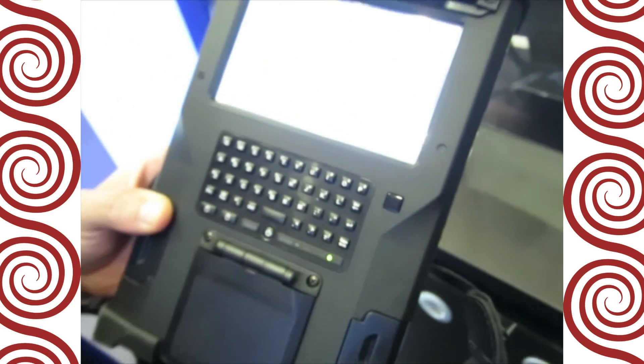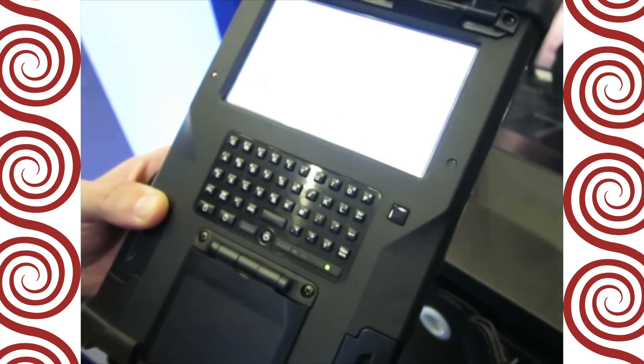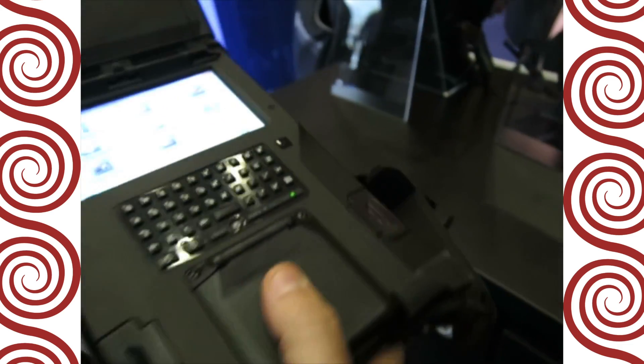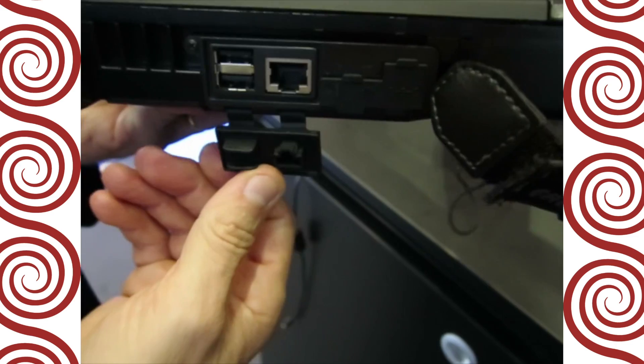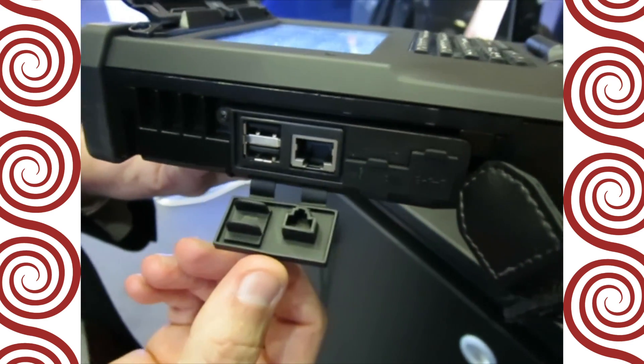And this is Wi-Fi, Bluetooth, cellular — all the traditional connectivities that you need. This also has LAN. For those that really want to plug this in and get the maximum amount of connectivity, you can even connect it through a LAN connection.